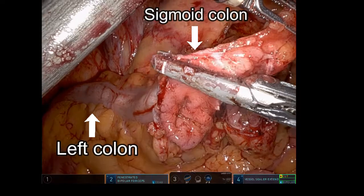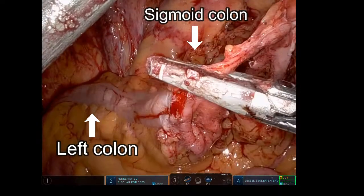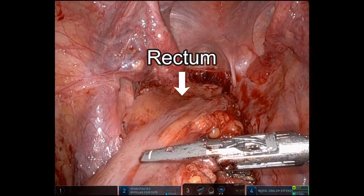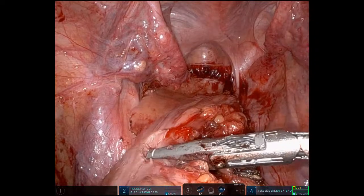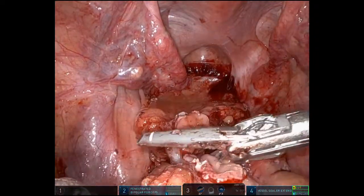In this nicely done vignette, we're going to be showing what to do with the difficult anastomosis. This is a patient with diverticulitis. We did our proximal resection, and here we're doing our distal resection right at the upper third of the rectum using Vessel Seal Extend.